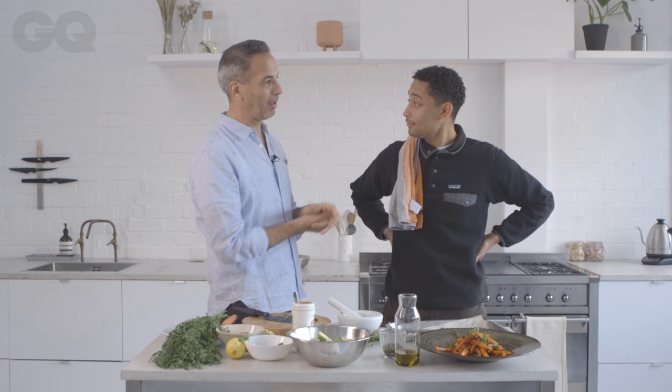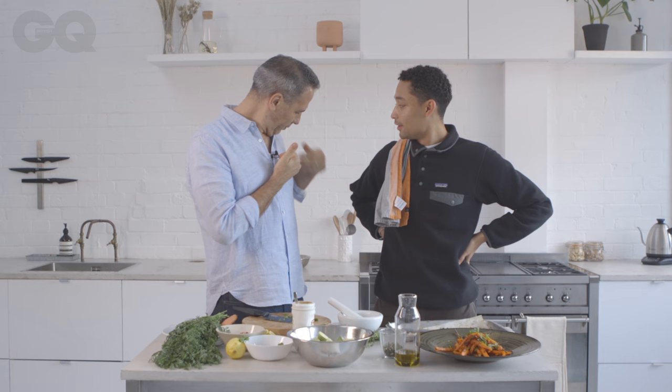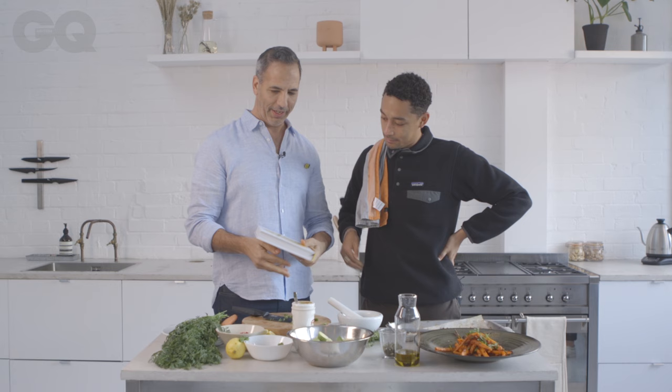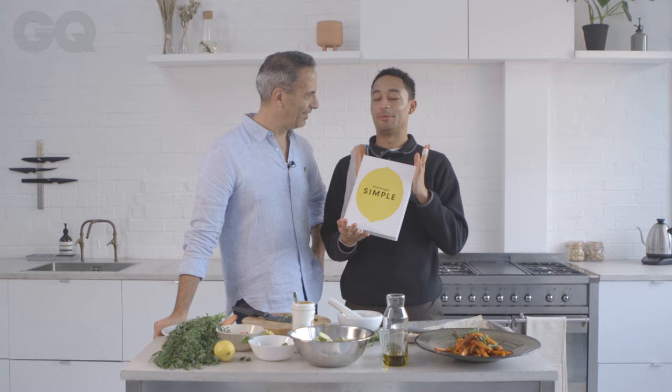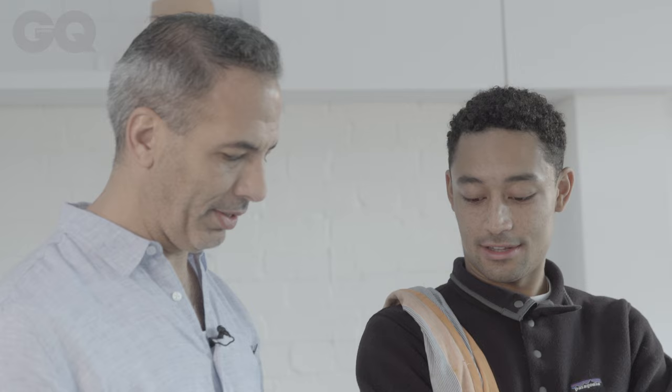Everything can be made for Christmas — and I'm probably going to make what we're making next. All the recipes are from the book Simple. So this is the Brussels sprouts — it feels like a Christmassy dish. This is the Christmassy-est one. So it's roasted Brussels sprouts with black garlic.